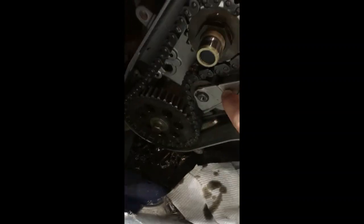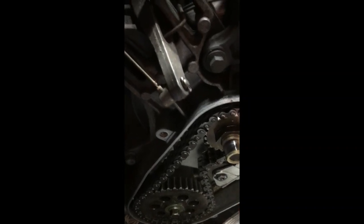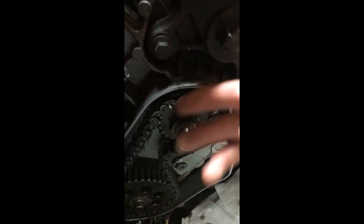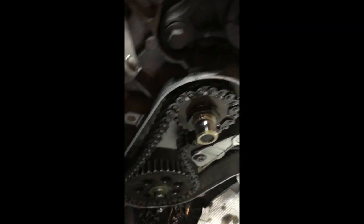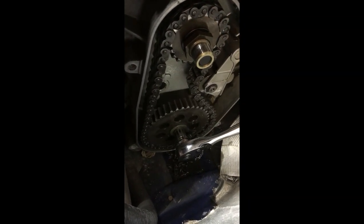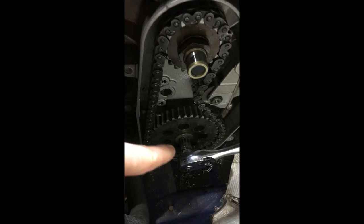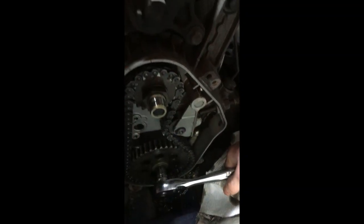Your first step is you want this tensioner here — loosen that up all the way and it should slide right back so you can take off your chain. If you can't, then just loosen this nut and take off the chain and the gears together. You know your lower drive shaft bearing is pretty bad when you go to loosen your gear and the entire shaft moves.